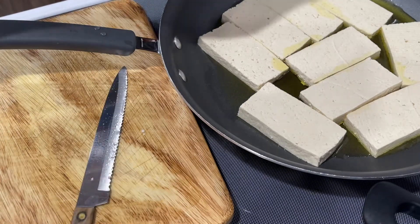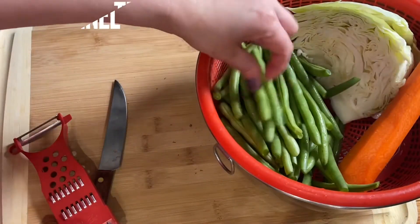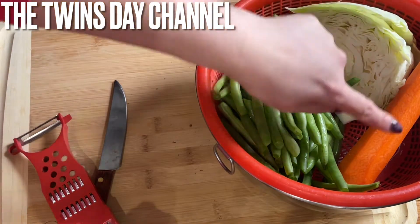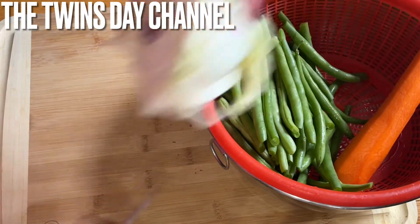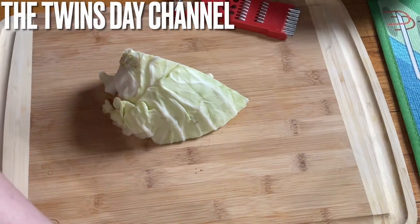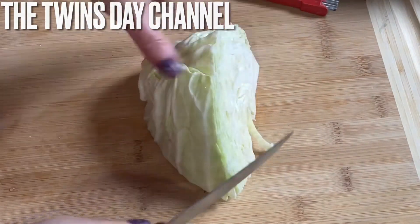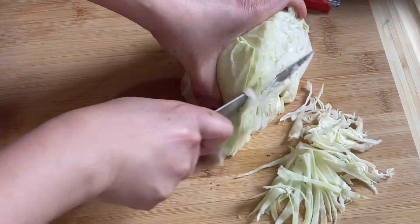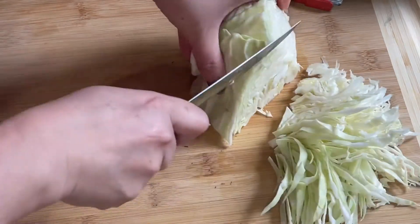Let it fry. In the meantime, we're going to cut the string bean. I have the string bean here — I cut the two ends. I also cleaned the cabbage and one carrot. Let's cut the cabbage — just cut it straight down like this. It's dark today because it's raining outside. Go from the long side like that; you don't need to cut it very thin. Pick the cabbage that is lighter when you're touching it — the heavier one is not good.